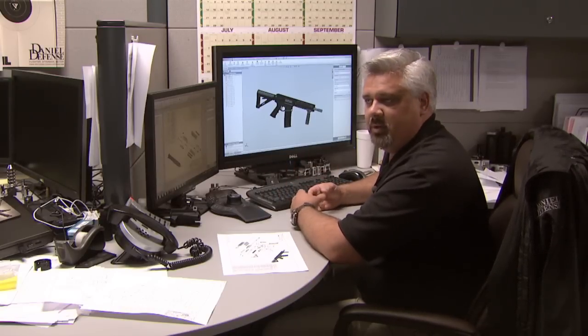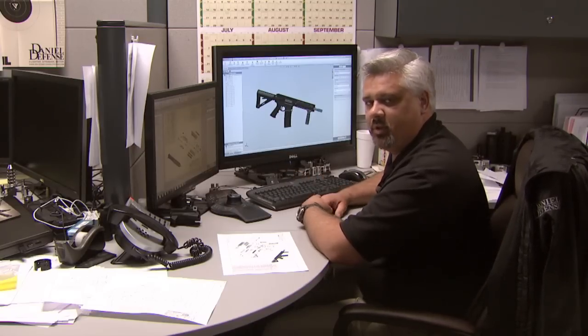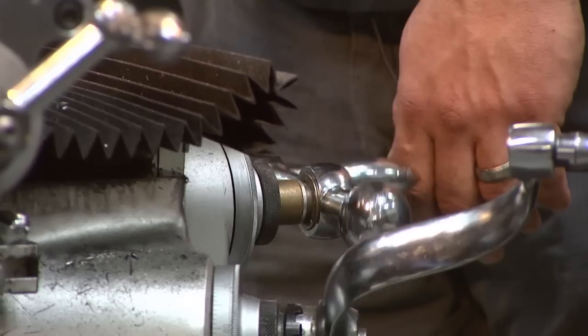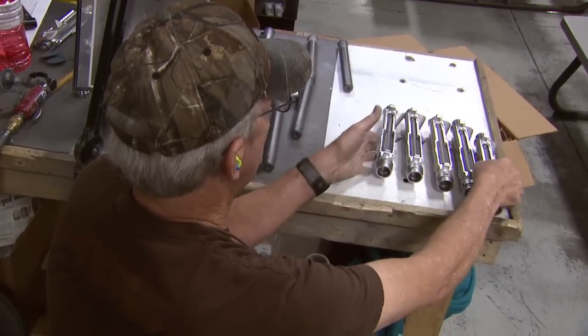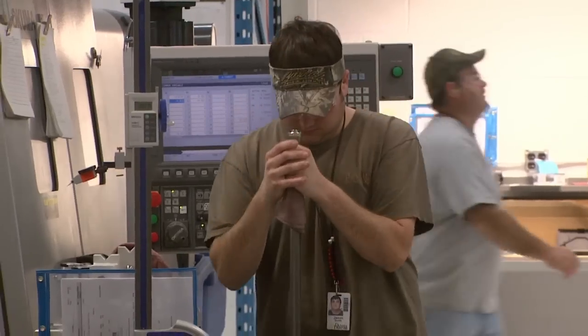From here we can program the parts. We have a prototype machine that we can run a prototype on to verify the fit, function, and aesthetics of the part before we send it out to the shop floor for the guys to manufacture parts out of actual materials. It's easy to design a part that's effective. It's difficult to design a part that is effective, can be manufactured relatively easily, and is easily transferred into mass production.